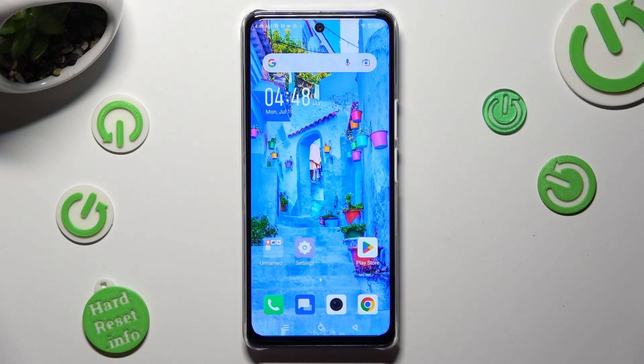Hi, in front of me is the Symfonyx Note 35G, and today I would like to show you how you can connect it using Bluetooth.